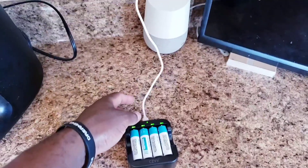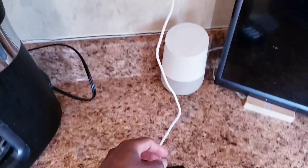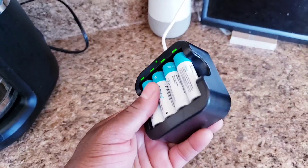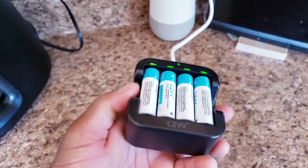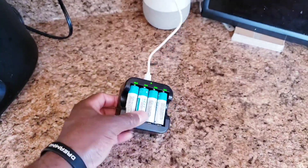So far pretty good. It comes with this wire as well — I got it plugged into this brick here. Really nice to have something like this so I won't be buying batteries all the time. Really lightweight, and I highly recommend this.